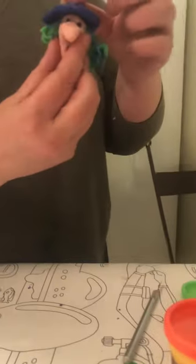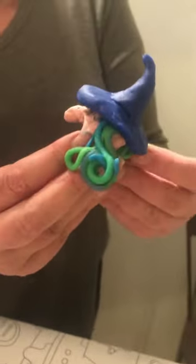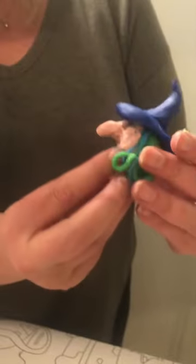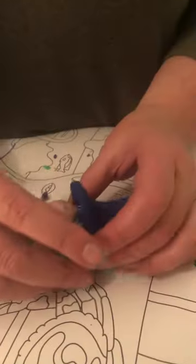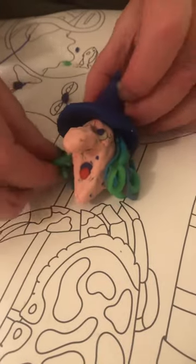Now I need to decide how I'm going to put this witch and what sort of body I want to do. Or do I just want it to be a floating head witch? This is nice. I like the floating head witch. Maybe I will continue to develop her and add the next level — the little body.